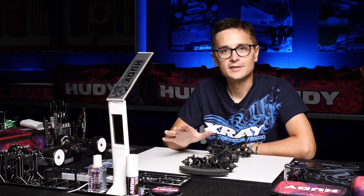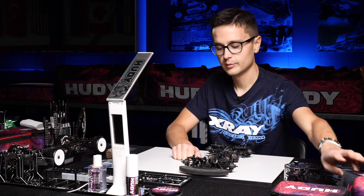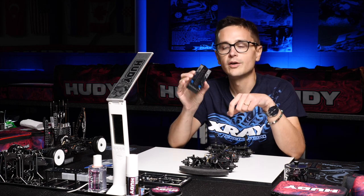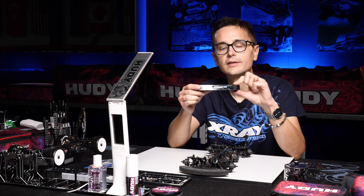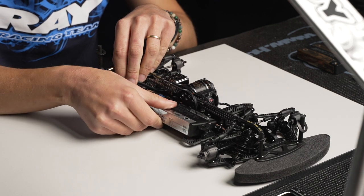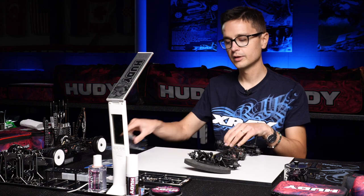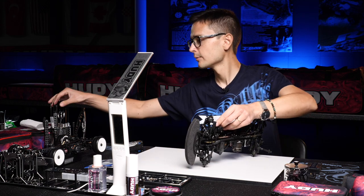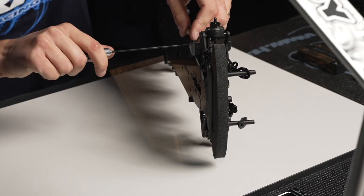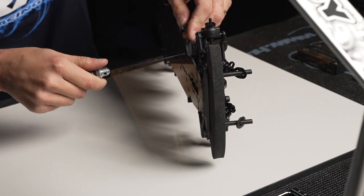Let's see how we can set this up in the correct way. I'm gonna put the battery in the car — I have a regular 2S long, wide but low CG battery. Let's see if we can fit this in the car. It's a very tight fit, so I'm gonna adjust the position of these carbon holders here. I'm gonna have to move them a little bit outwards to leave more space for the battery.